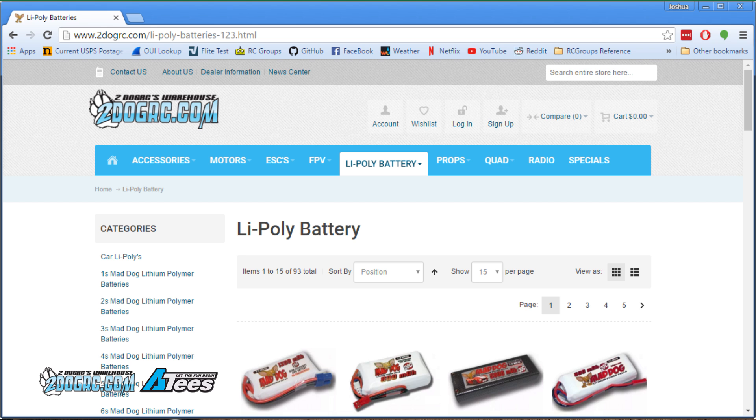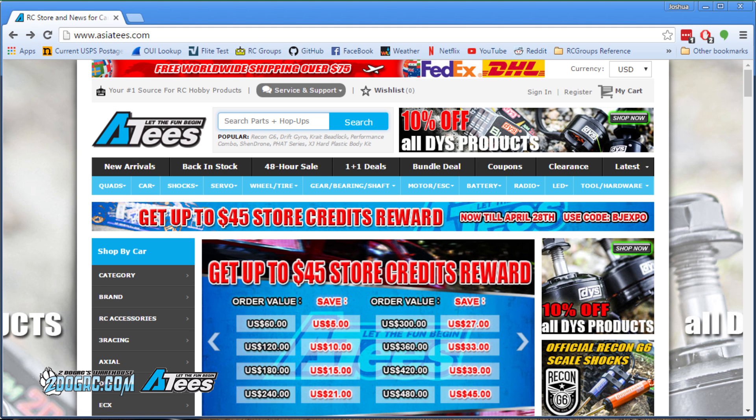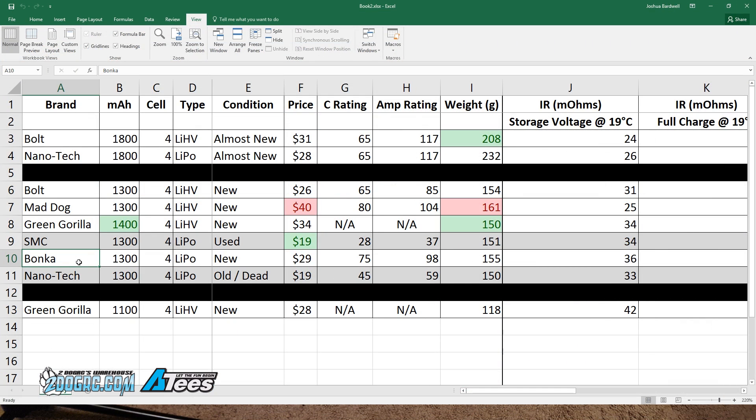High-volt batteries are often out of stock, so it's always good to know there are vendors out there where you can potentially find stock. This Bonka battery was supplied by ATEEZ — asiateez.com — who will hopefully be a regular sponsor of the channel. If there's anything RC-related you're going to buy that you can find on the ATEEZ site, the link in the description is an affiliate link, so please use it — it gives me a small kickback and I'd appreciate it.